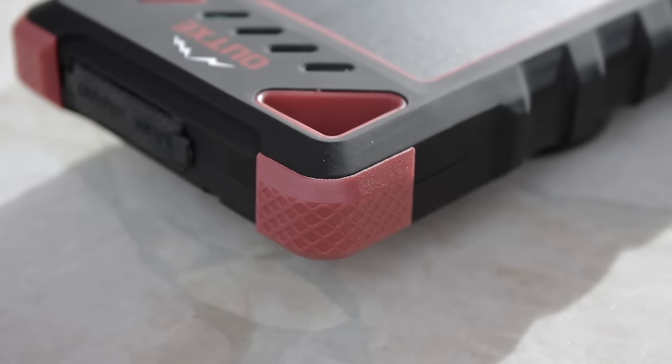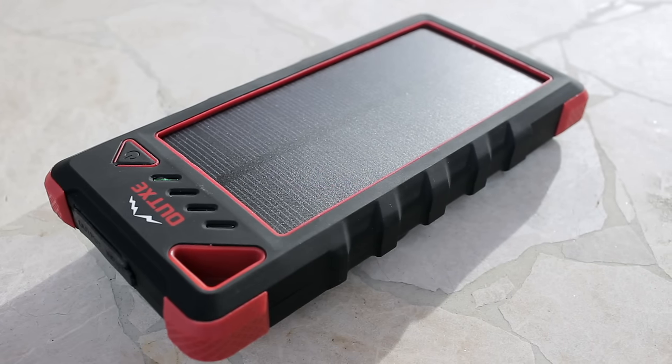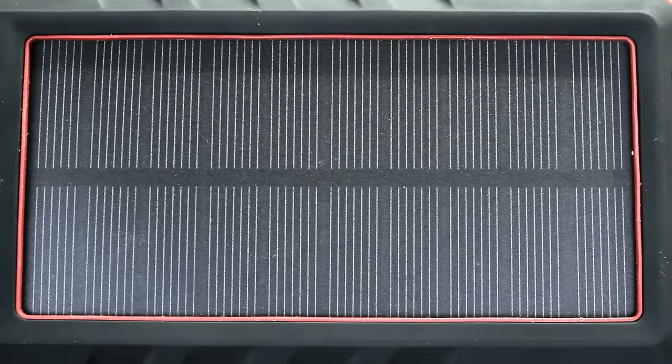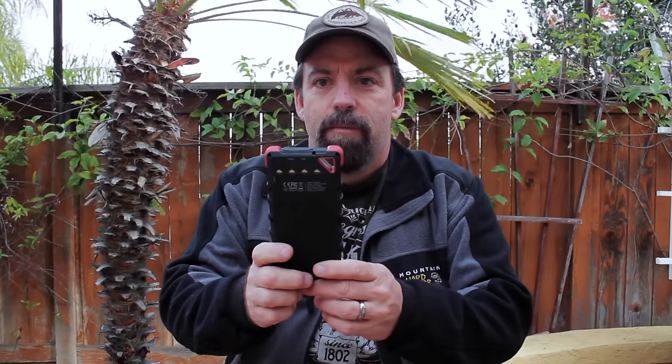The construction is rugged. All the corners are reinforced. It's this hard TPE-style rubber, which I've used in the past and it takes a pretty good hit. The Achilles heel — the weakest point — is probably going to be the solar panel, but most of the time when you drop stuff it's on a corner, so long-term use will be a factor there. It has four LEDs in the back. It has a solid mode, click it again for strobe, click it again for SOS mode. I just see this as a great piece of kit to have.